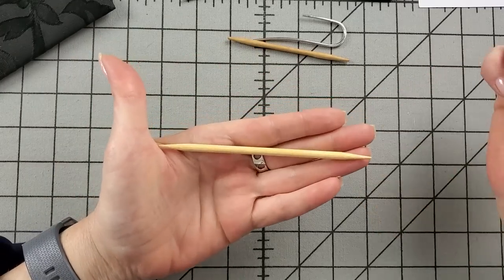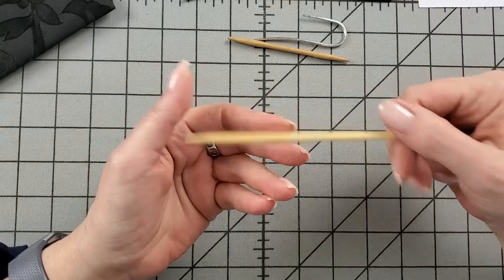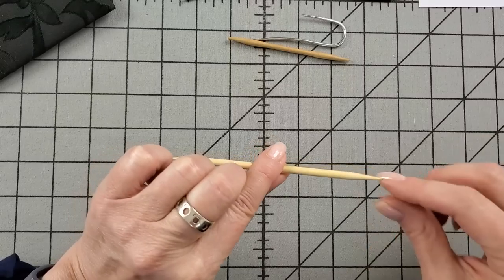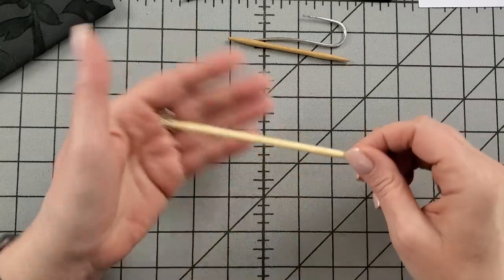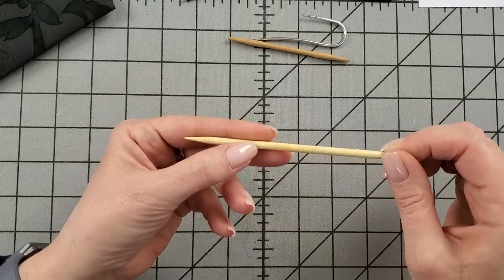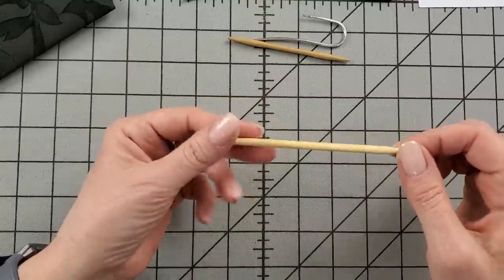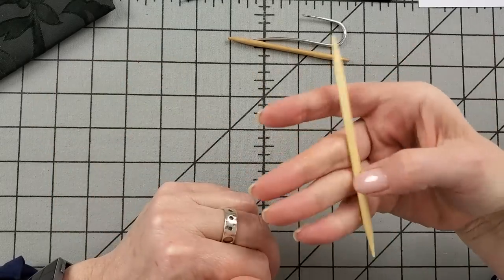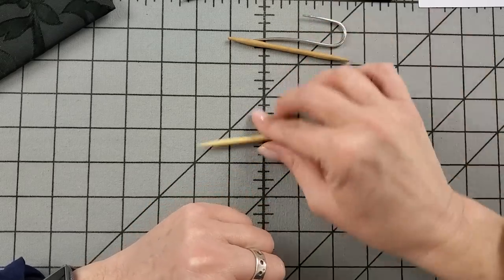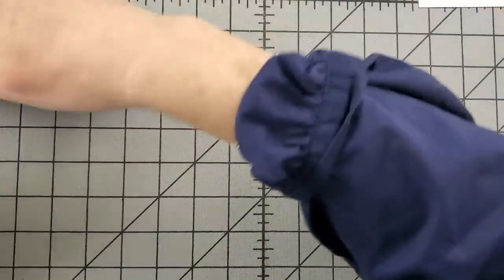The last option is just a short double-pointed needle, which will work just fine. The longer the DPN, the more work it is to slide the stitches on and then slide them all the way to the other end to knit them off, so you want to use a short one. Something in bamboo is pretty secure — the stitches aren't going anywhere unless you use a really thin one. Something close to the size you're using for the cable project is a good idea.